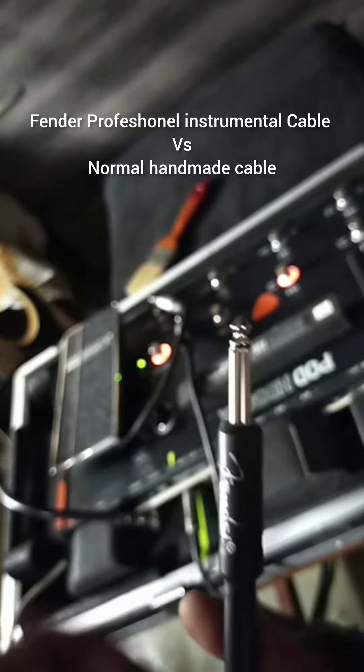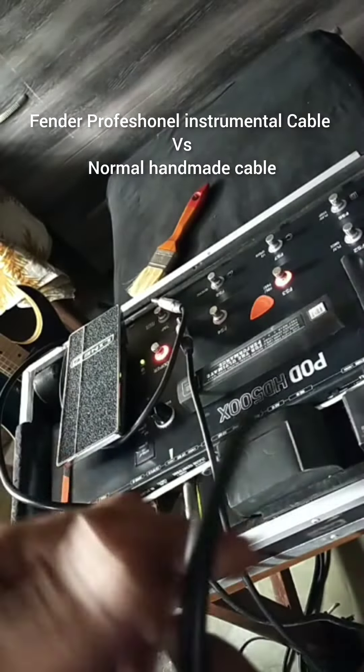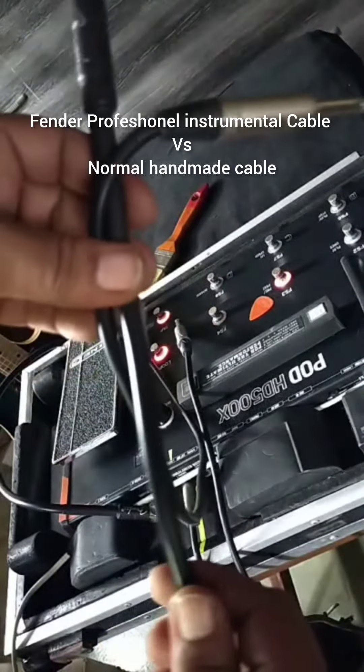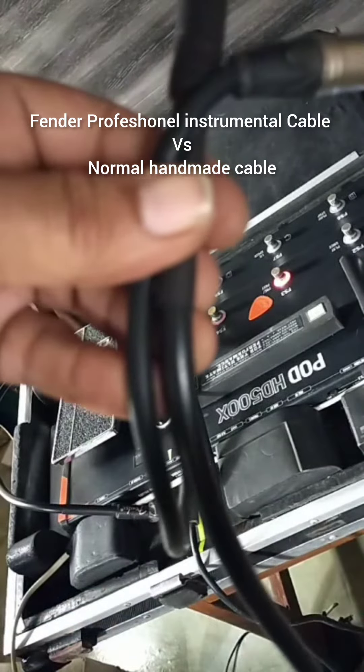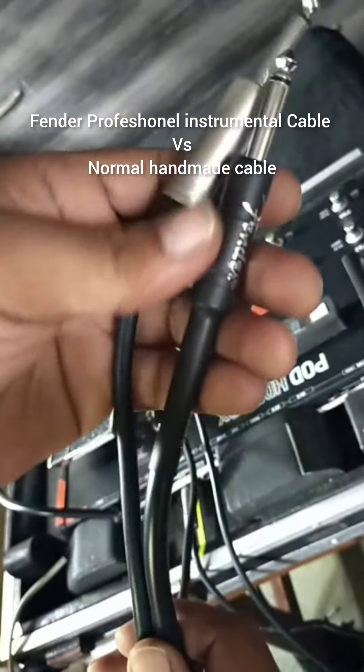You can use the tone. Very nice cable, very nice. You can use the tone for the other side as well. Thank you.